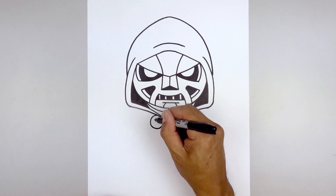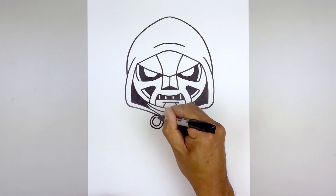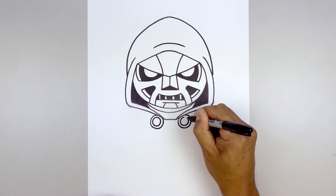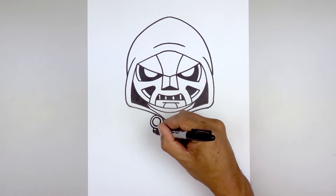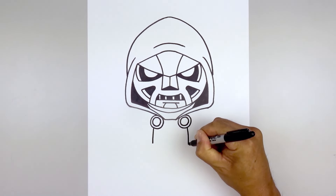Trace these circles along the inside, leaving a small thin strip along the outside. From the bottom of the circle, step out, curve the body going out and down towards the left hip. Do the same thing on the right.